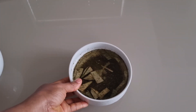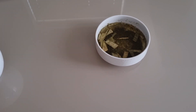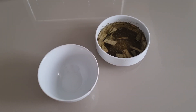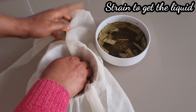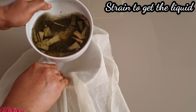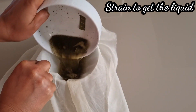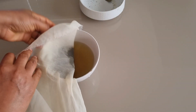After infusing for about 30 minutes, when the liquid has cooled down, I'm going to strain it through a chiffon cloth to get the herbal hair tea. I'm using the chiffon cloth because I don't want any small particles from the green tea.